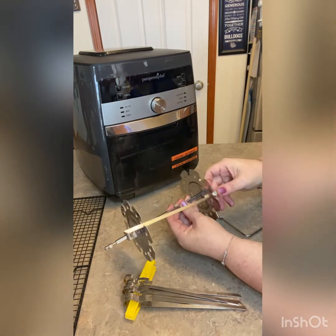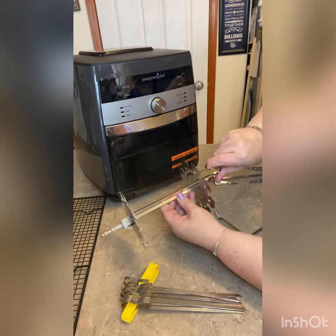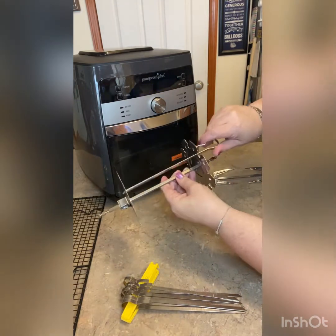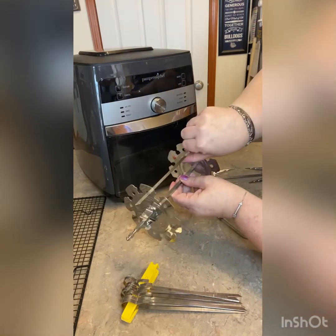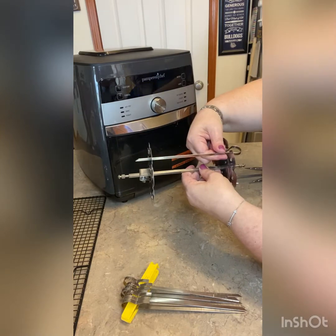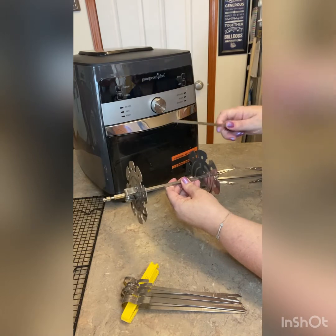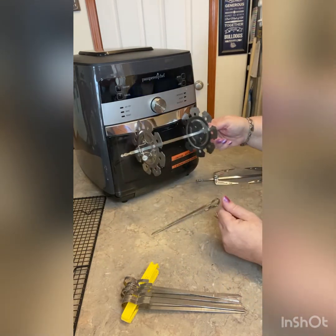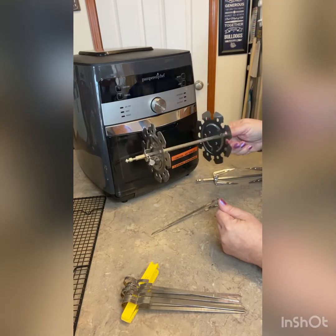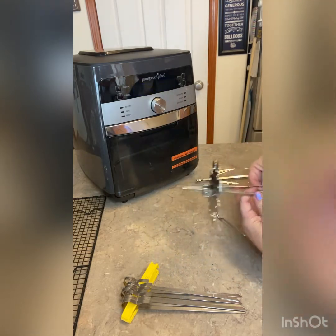Match it up and then you just put it in the hole there, move this down, and then pinch this like that. To get it out you just pinch it and pull it out again. You can put all eight skewers on here, then stick this in there and hit rotate or rotisserie and have your skewers — those are fun.